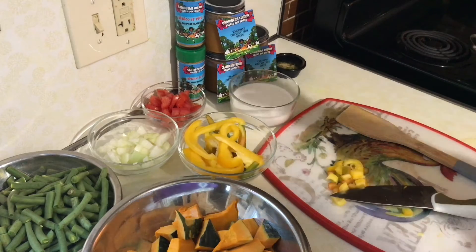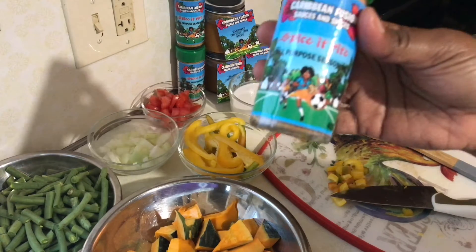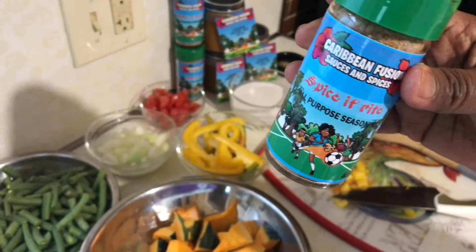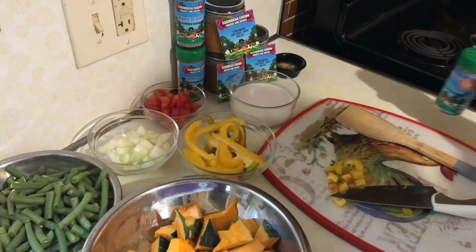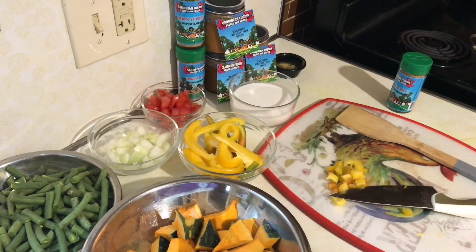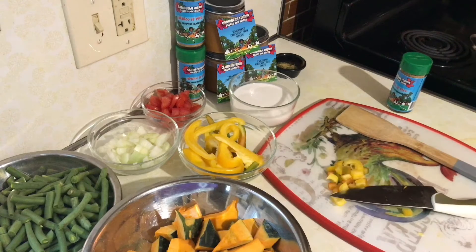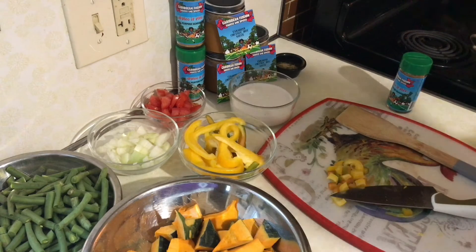It's not your ordinary all-purpose seasoning that you're going to find in the supermarket. These are carefully selected herbs and spices that we put together, keeping it simple. We're all about making it simple in a time when everyone is trying to eat healthy and make sure everything they put in their body is of some value, but still giving you that bouncy flavor you're looking for. Spice It Right All-Purpose Seasoning from Caribbean Fusion is all about vibing it up in the kitchen and keeping it simple.